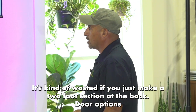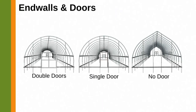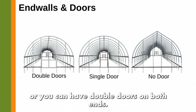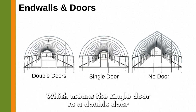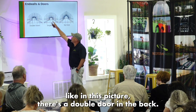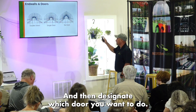Door options: all-metal kits come with a single door. You can see here this is the end wall with a double door option. You can upgrade a single door to a double door, or have double doors on both ends. On the worksheet, question one is whether you want to upgrade to a double door, and question two is whether you want a door on the opposite end — and if so, whether you want a single or double door in the back.